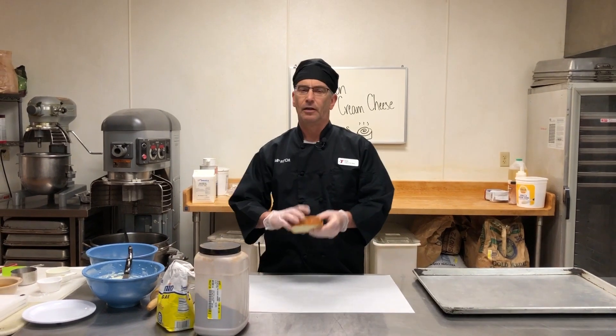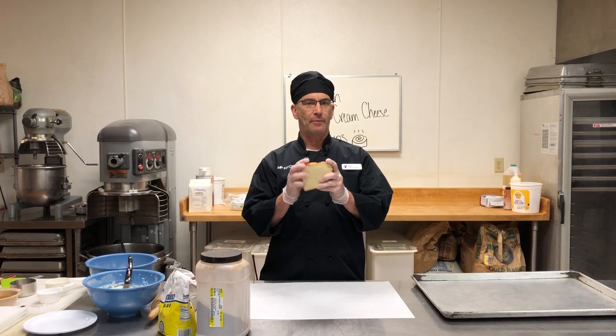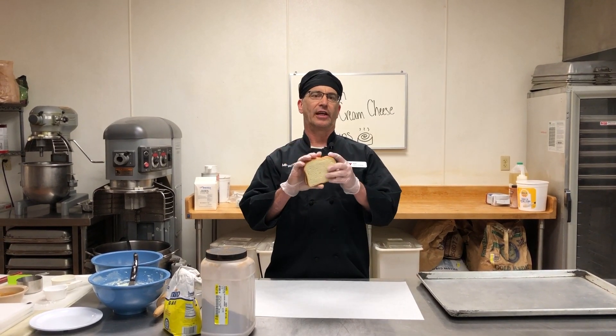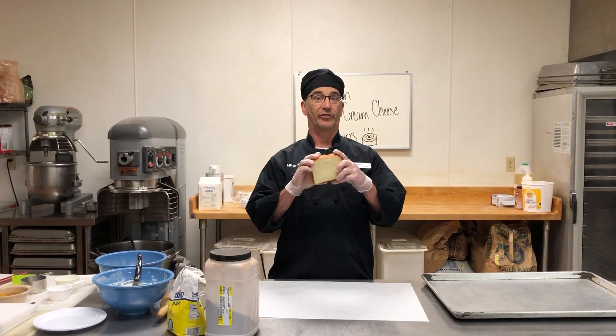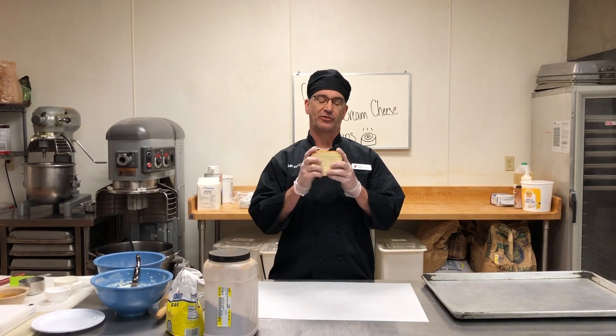You'll also need white bread. You can use wheat, white, or any other type of bread. I like using the King's Hawaiian sliced bread because it has a sweeter taste. For what we are going to make, it makes a really nice bread.